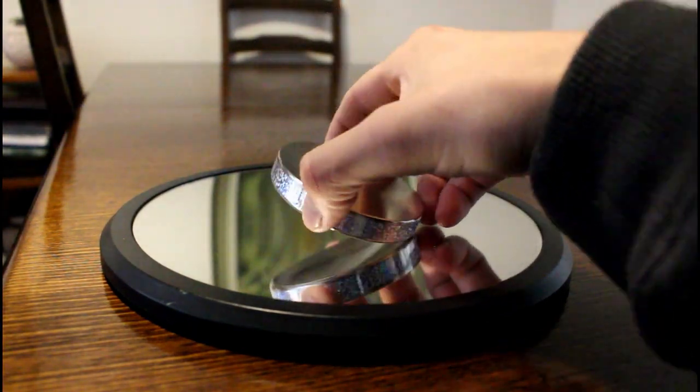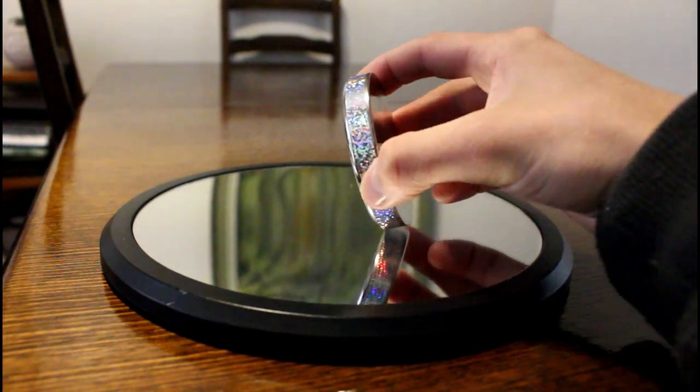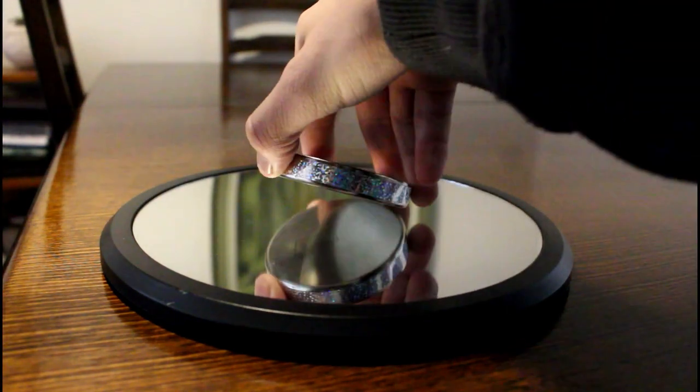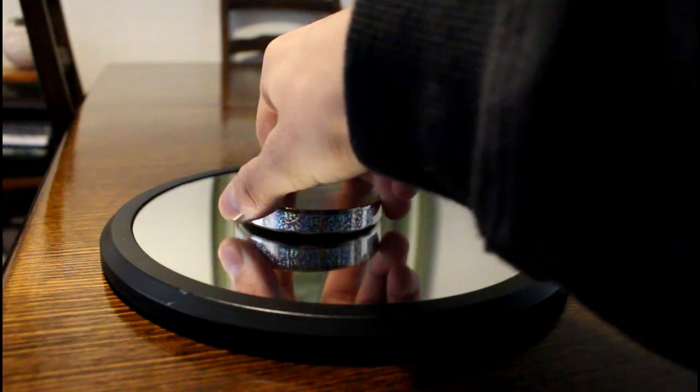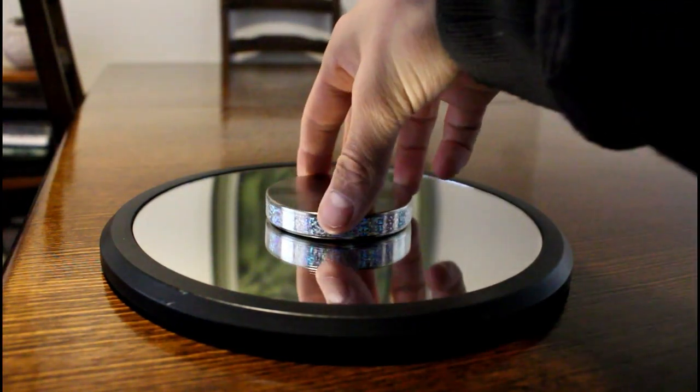So to sum it all up: you've got high gravitational potential energy which gets turned into kinetic energy, which is basically movement. The frequency of the spalling increases and, due to the low friction, it can spin for a long time. So there we have it — the oiler's disc.